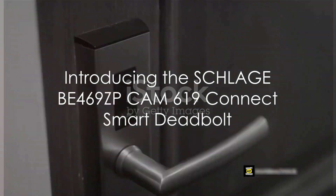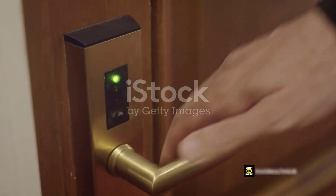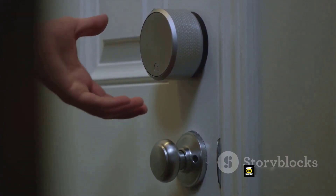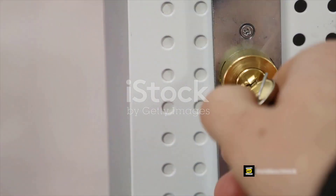Ever given a thought to how secure your haven truly is? In an age where technology is no less than magic, it's time to introduce a bit of that enchantment into your home security with the Schlage B469ZP Cam 619 Connect Smart Deadbolt. This isn't just any deadbolt — it's a smart deadbolt.